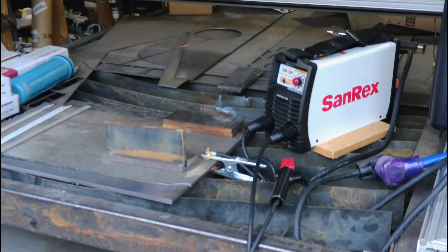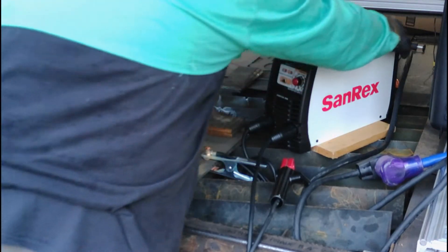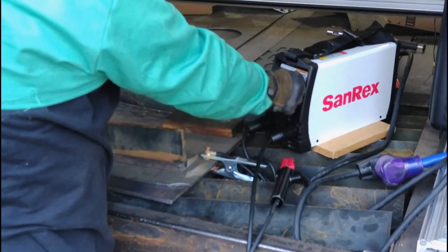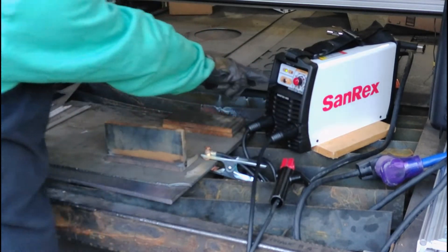I have an assortment of some wet electrodes. We're going to run 1/8" 7018, we're going to run 5/32" 7018, and we're also going to see how it does with 6010s. First thing I'm going to do is turn the machine on, set my amperage where I like it for a 1/8" 7018 — which is around 90 amps — and make sure we're on stick mode.